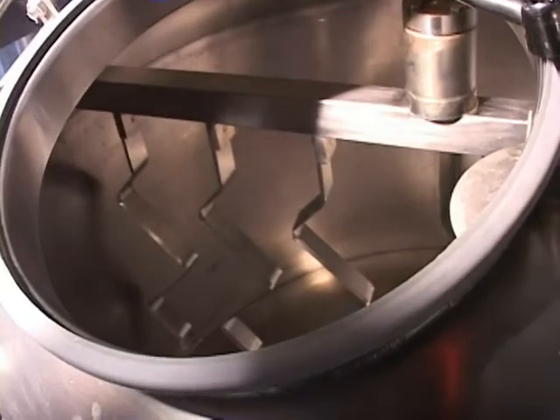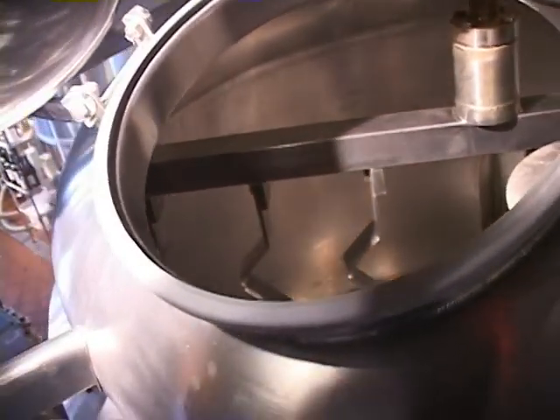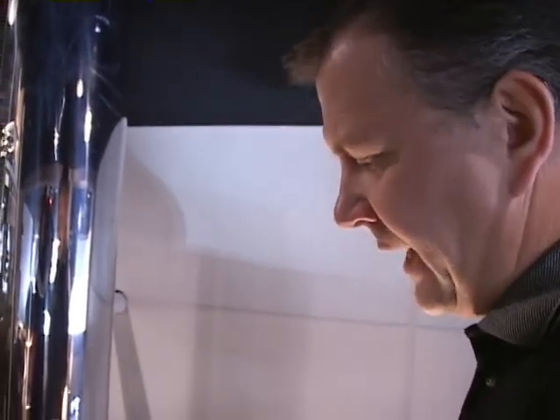We'll slice through the mash — it'll allow the liquid to penetrate the grain a little better. What's happening in here, basically, is we'll cook the mash. We'll cook it at 153 degrees for roughly an hour, and that begins the starch-to-sugar conversion.